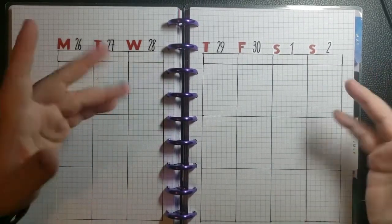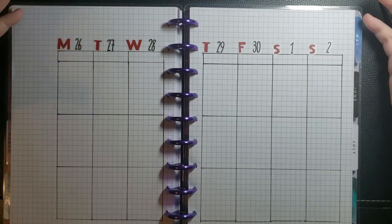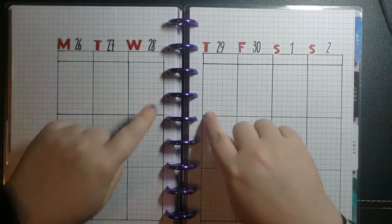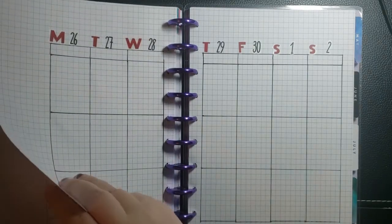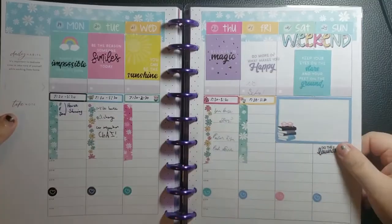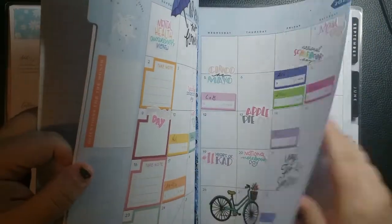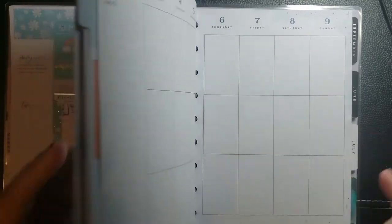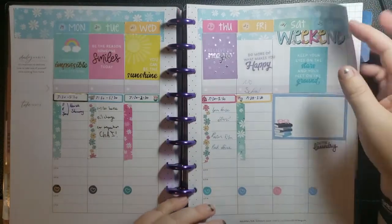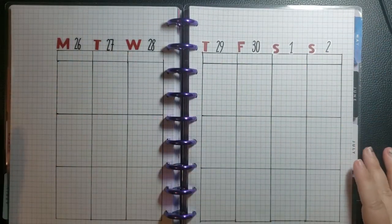Okay, hi! As I told you guys last week, I somehow don't have the spread for this. This is last week's — it goes to the 25th — and this is the starting of May. I don't know where this week went, so I just kind of made it myself.